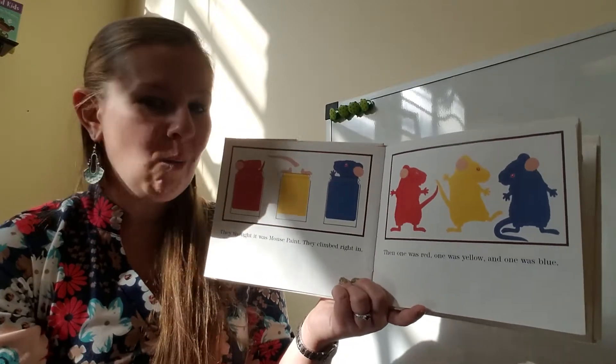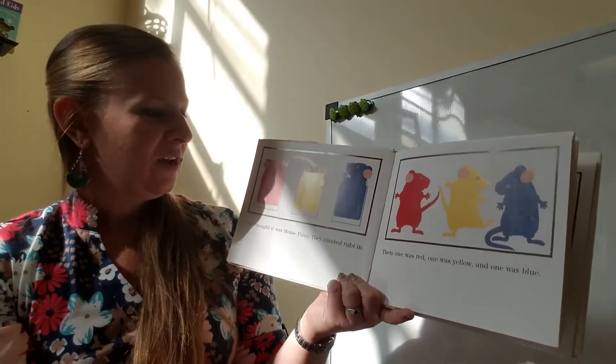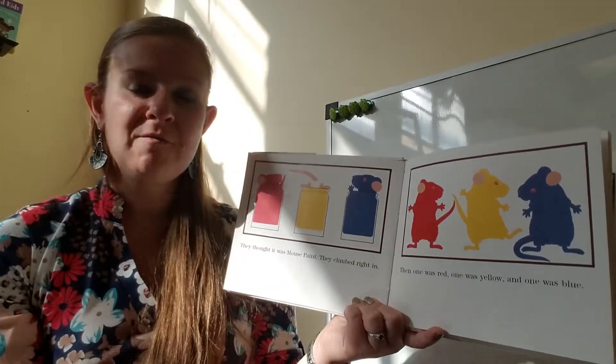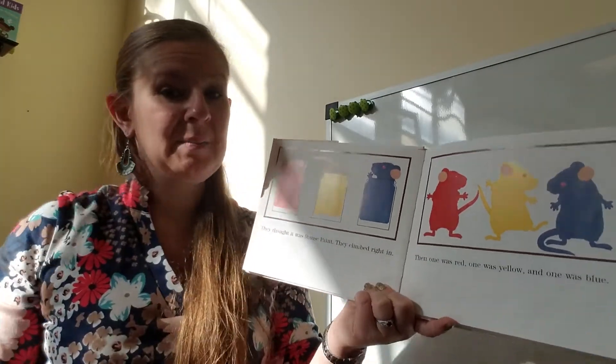That's silly. We don't put our whole bodies in paint like that. We use paint brushes. We dip the brush in the jar of paint and then can use the paint on paper.